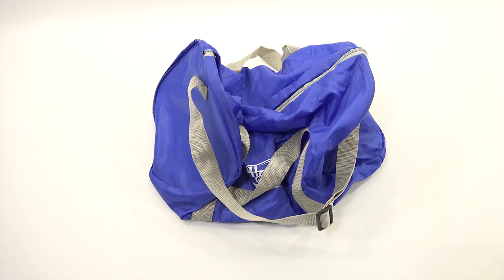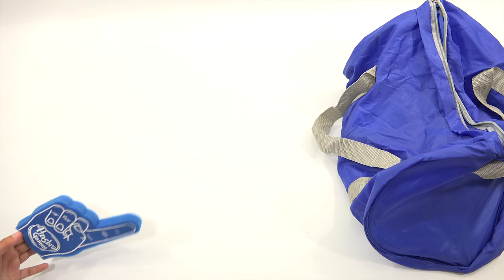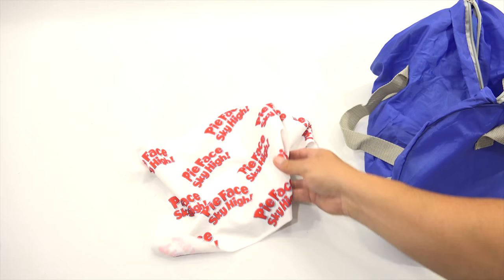We are back and going to check out what is in this bonus bag. Remember this does not come with the games — these are special items. Besides our foamy finger, we have a Pie Face Sky High towel. Yeah, it looks like a towel to wipe up everything that's on your face. That's pretty cool because you're going to get slammed with pie stuff.